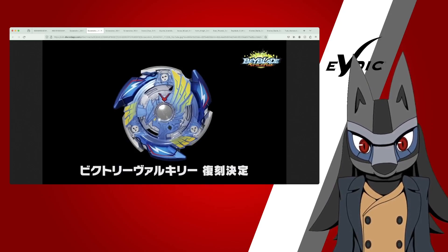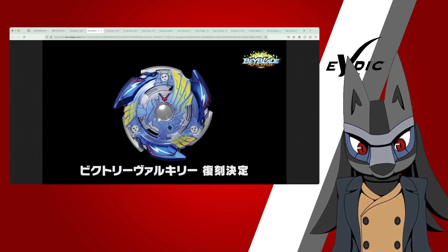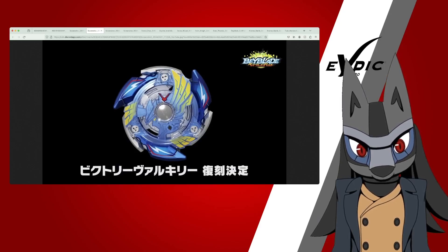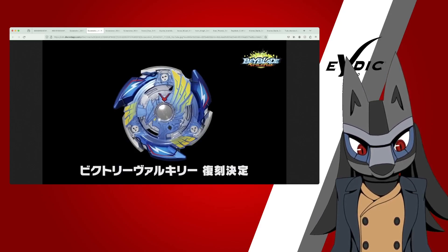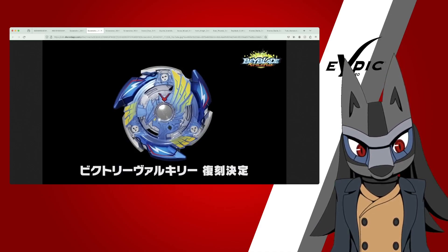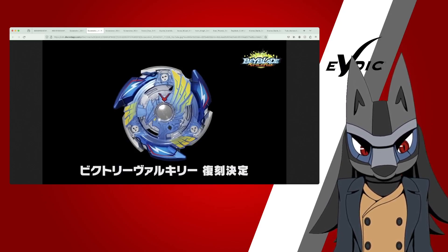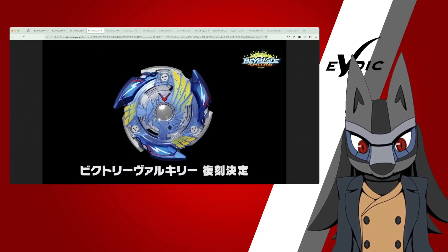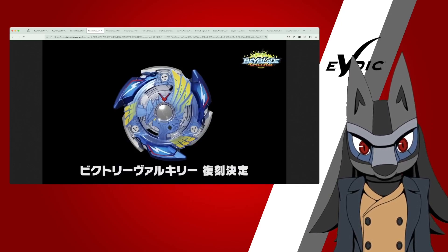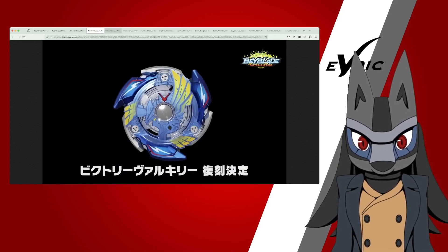You can see the Forge Disc is implemented. Part of the energy layer of the original is made of metal. If you look carefully at some of the cuts, it's definitely painted to make it fit in. Takara Tomy really cooked with Victory Valkyrie — it looks really good, and I'm excited for it.